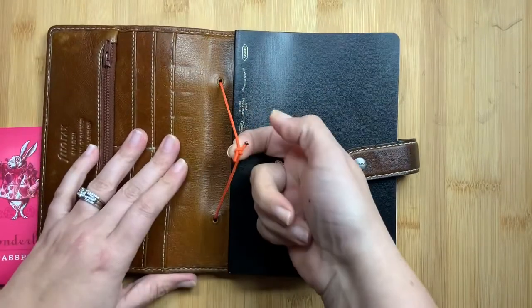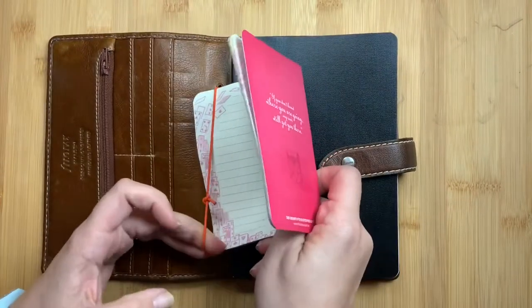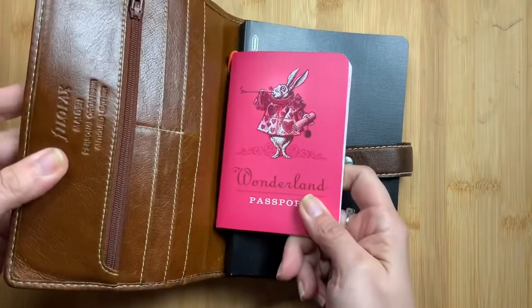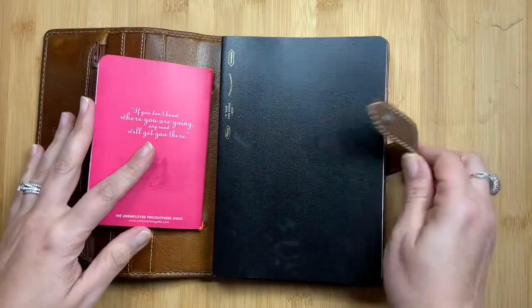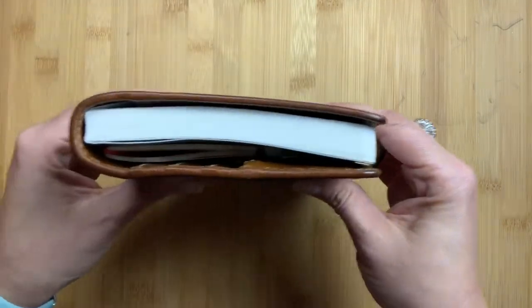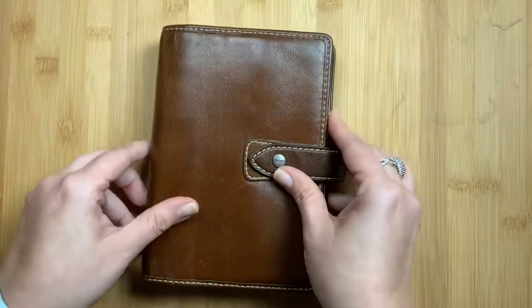Here is my beautiful Malden that has been de-ringed, cleaned, polished, and conditioned. I've added elastic to where the rings were because it will hold a passport insert or even a wallet insert — I may not keep it like that permanently, but I'm trying it out. This Malden with the B6 Stalogy will most likely be my planner in January 2020. I may switch it in February, but I'm going to give it a go. I hope you liked this video — if you did, please give me a thumbs up, subscribe to my channel, and don't forget to Just Scribble.